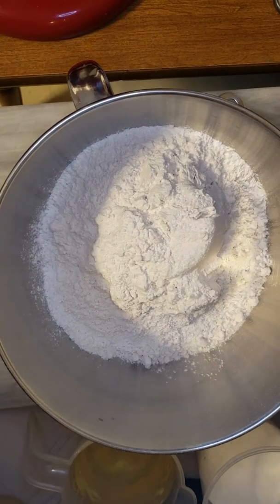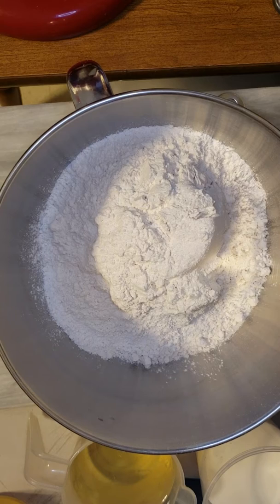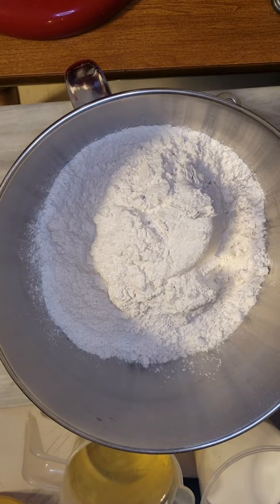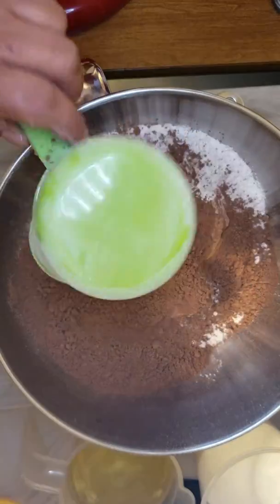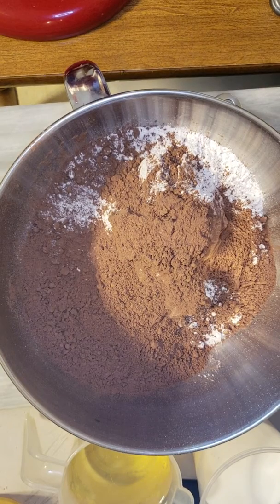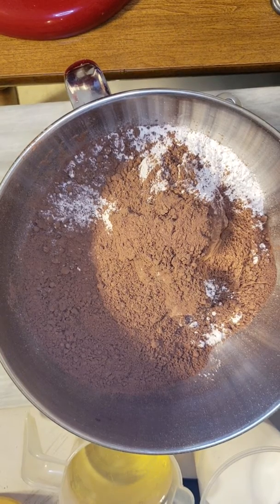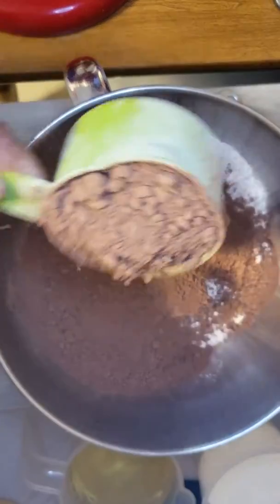I will add in 2 cups of cocoa powder: that's 1 cup, and that's 2 cups.